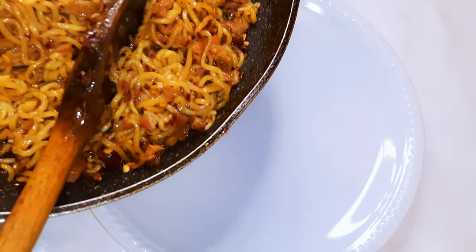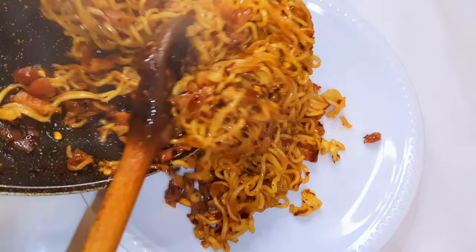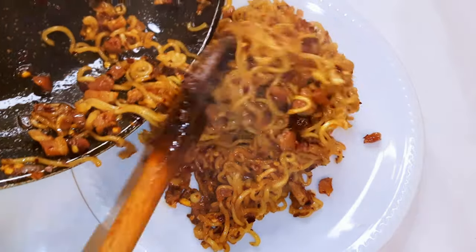Welcome back to my channel! If you're new, welcome, and I hope you stay. Today I'm bringing you my spicy bacon noodles recipe. Without wasting time, let's just get started.